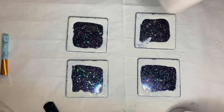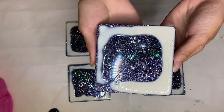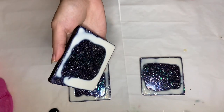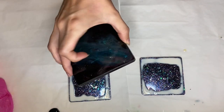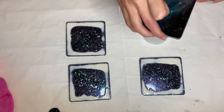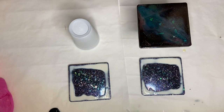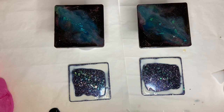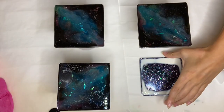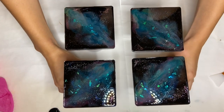Any leftover liquid latex in my cup I just pour right back into the bottle. Then I leave for the latex to dry — I come back after 20 to 30 minutes. As you can see it hasn't completely dried yet, but it has dried enough that it won't budge, and this means we are good to go. I can start propping them up onto cups so that when I add my top coat, any resin that flows off over the edge will fall onto the baking paper, and if any cures on the bottom side it will easily come off with the latex when I peel it off the next day.